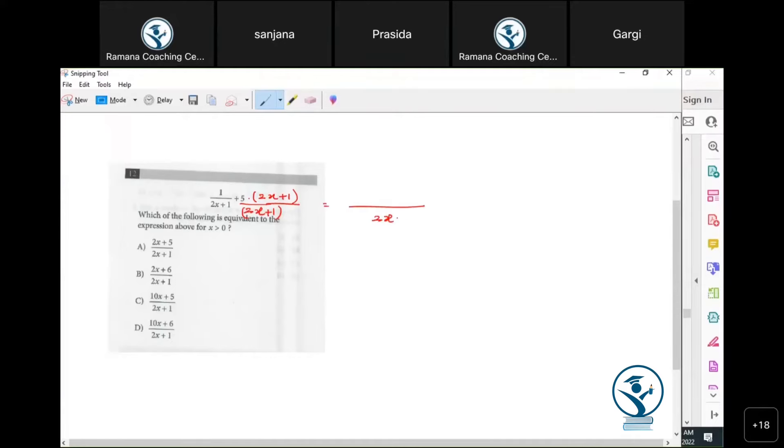Now we have a common denominator of 2x + 1 in both fractions, and the numerator is 1 plus distribute 5, giving us 10x + 6 divided by 2x + 1.